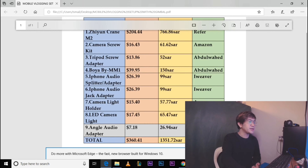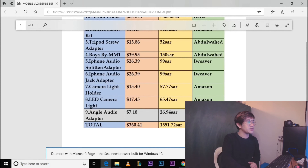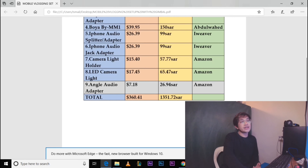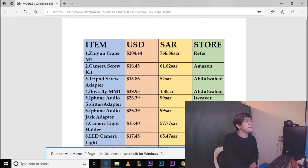Yung LED camera light nagkakahalaga ng 65.47 SAR sa Amazon, but in my case, thank you Brother Chef Chesfer. Yung greyed-out na item sa table — since wala naman ito sa items ko ngayon, kasama lang natin ito para sa mga kawaiti na meron nang suksukan ng audio yung mobile nila — yung angle adapter na nagkakahalaga ng 26.94 SAR sa Amazon. Ang total lahat-lahat is 1,351.72 Saudi Riyals, excluding yung LED light. Yung price ng mobile natin, it depends sa atin kung anong mobile ang gagamitin natin.